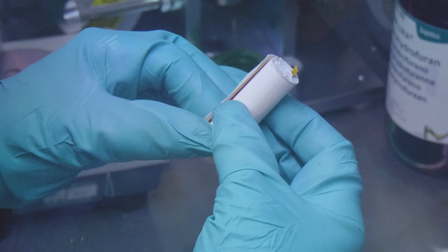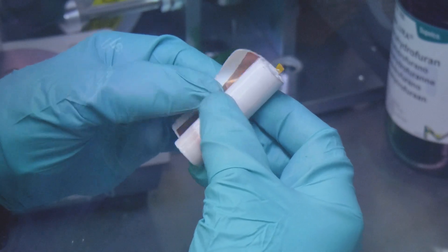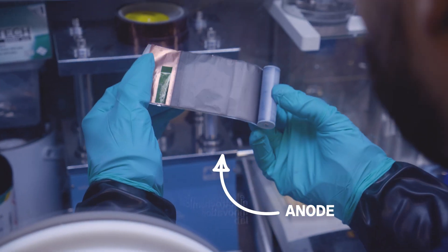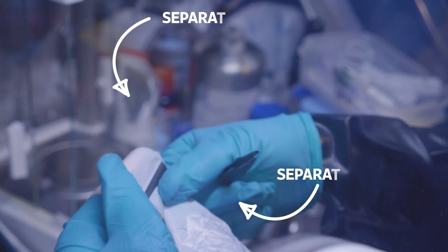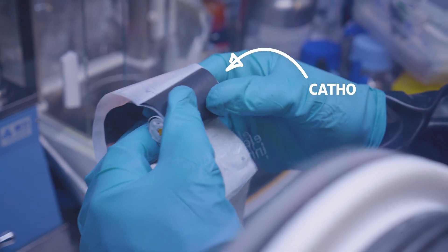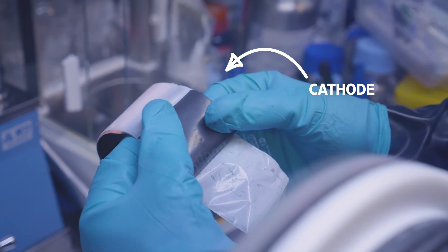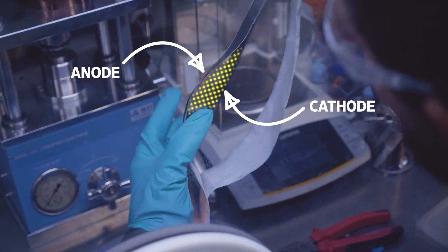Once Mark has completely removed the outer shell, we're able to unroll the layers: the anode and cathode. The anode is a copper foil with graphite on it. In between two layers of separator we have a cathode — aluminium with a lithium-containing metal oxide on it. It's the movement of lithium ions between these two layers that allows batteries to store and release energy.